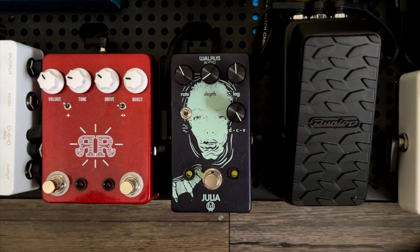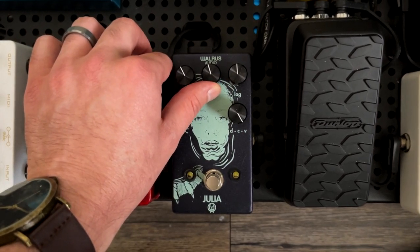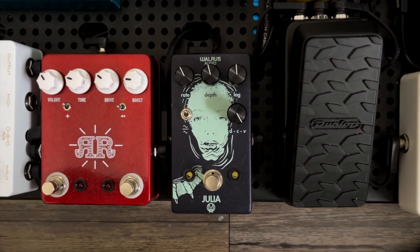A little trick I like to use in finding that subtle vibrato sound is to have the lag knob straight up and down at 12 o'clock, the depth knob pointing at the W in Walrus Audio, and then the same direction for the rate knob on the left.